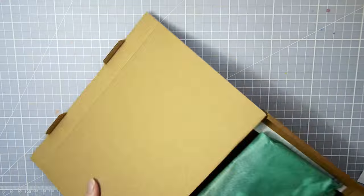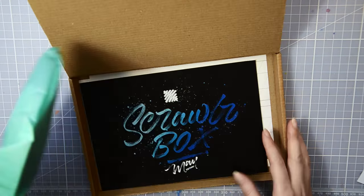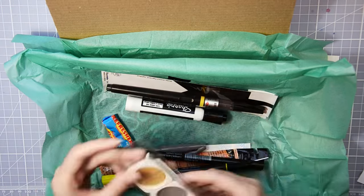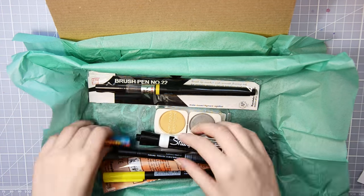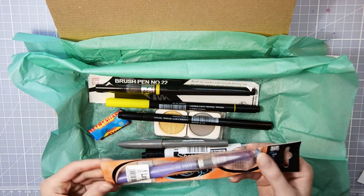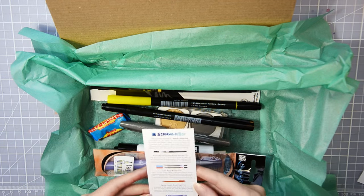This is a monthly subscription box that is filled with delicious art supplies. If you also love to try out new supplies, there's a link in the description box. If you want to challenge yourself a little more, you can do the Scrawlr Challenge, which is to create something with all the supplies that are in the box.